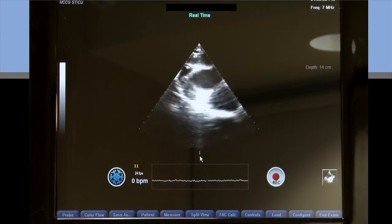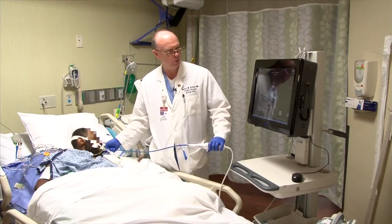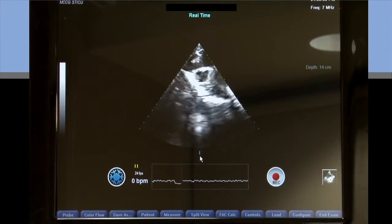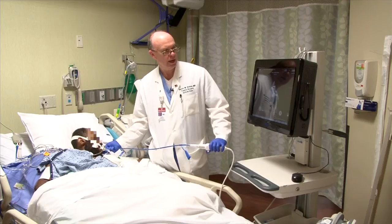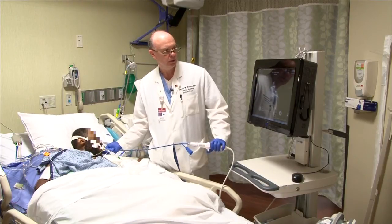I can start to see the SVC coming into play, but it's not in the center of the field. So again I'm going to rotate clockwise here and bring that SVC into the middle of the field. Now you can see a nice round structure — the SVC — with a white dot, or artifact, in the SVC, and that's our central line. Now that I have it in good position and a good view of the SVC, it's in the middle of the screen.